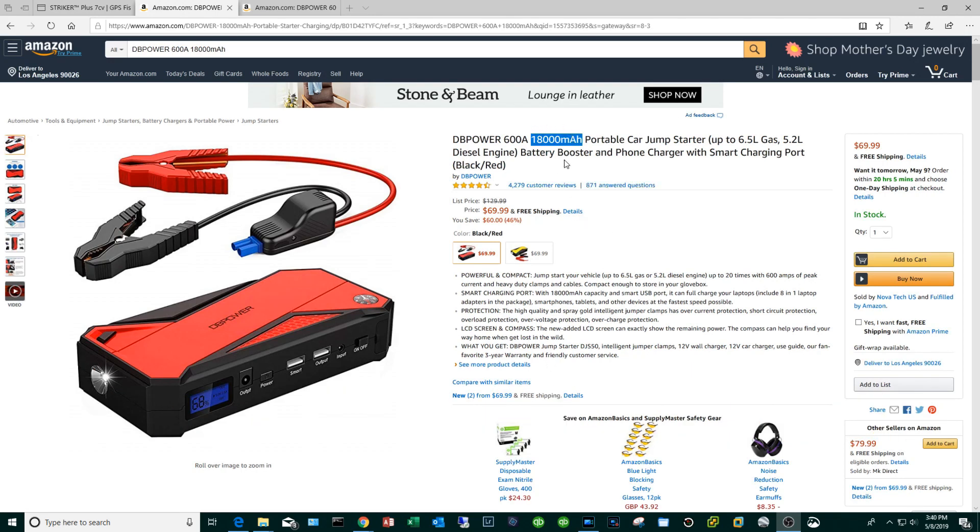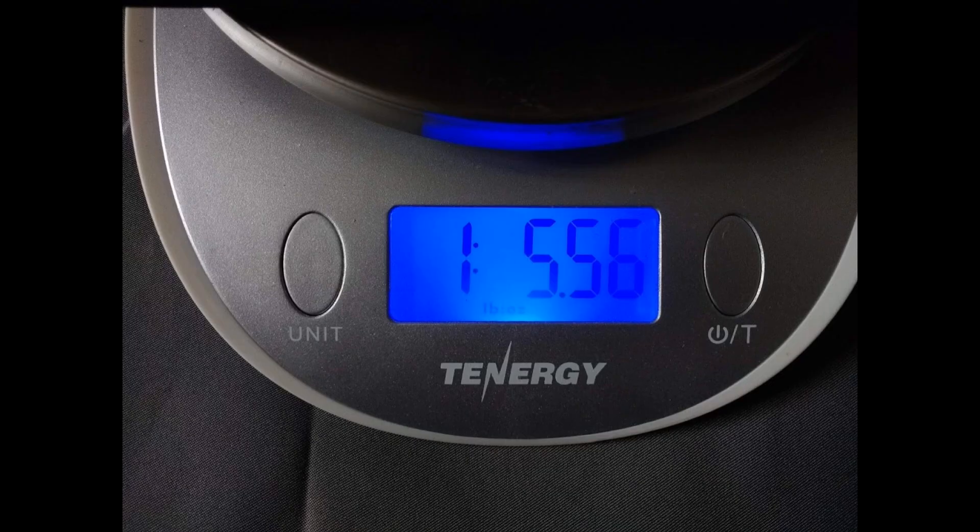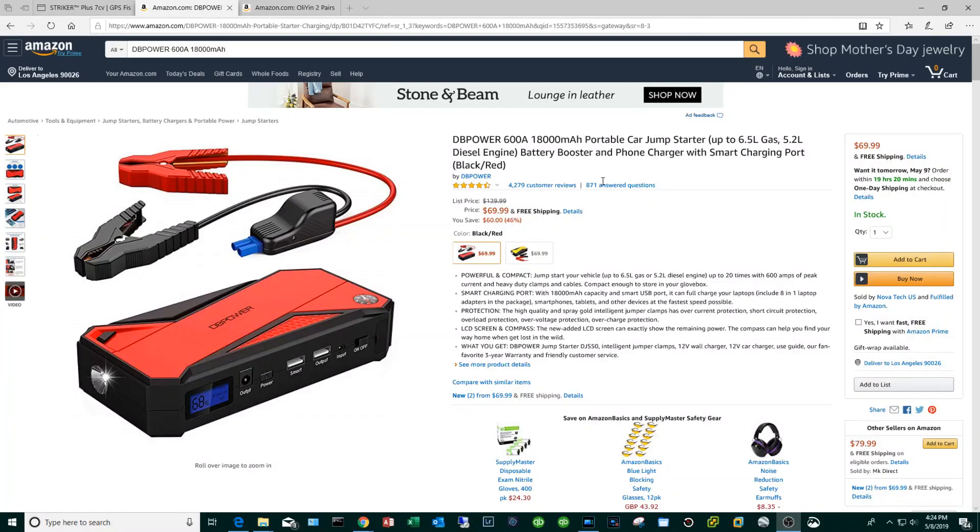In terms of capacity, this thing claims 18 amp hours. I wouldn't put a lot of faith in that number because many of these companies tend to fudge their numbers, but a little later we're going to put this device to the test in real world situations. In terms of weight, this battery is based off lithium technology, so it's going to be way lighter than any sealed lead acid battery — it weighs in at one pound and a little under six ounces. Lithium technology offers many advantages over conventional batteries.